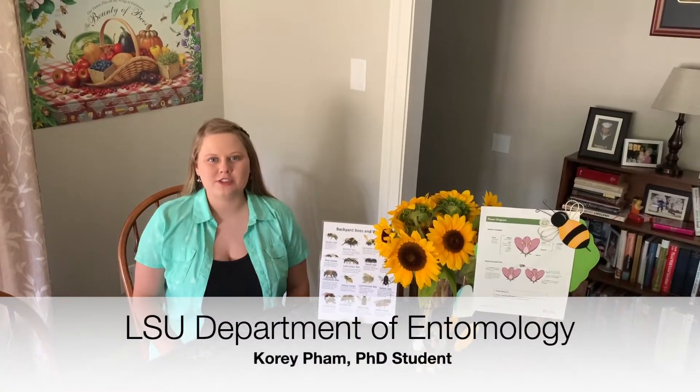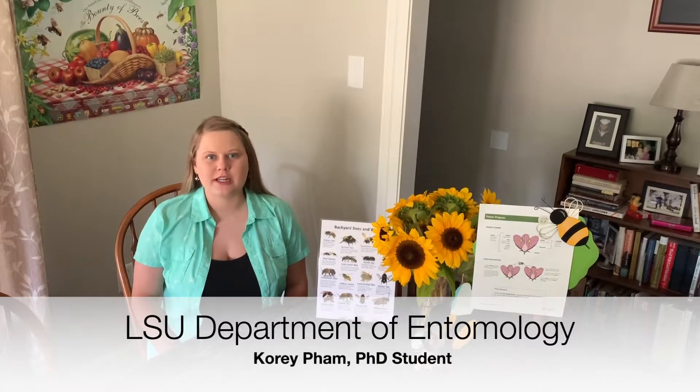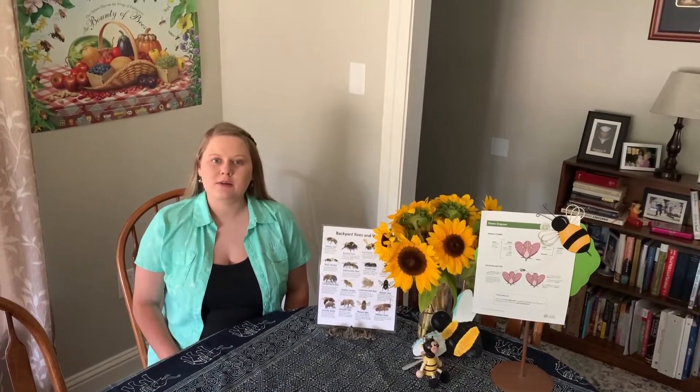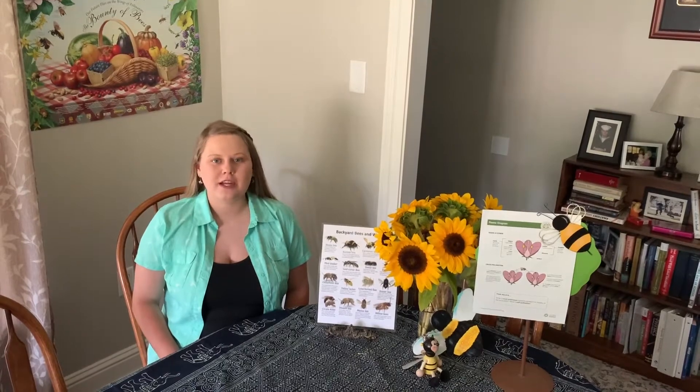Hi, I'm Cori Fahm and I'm a PhD student with the Department of Entomology at LSU. Today I'm going to be telling you about native pollinators and how to build native pollinator hotels in your own backyard.